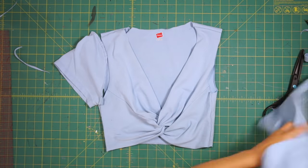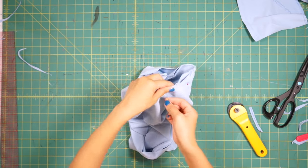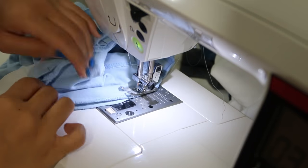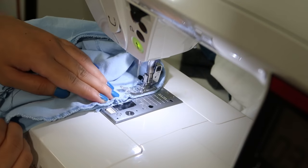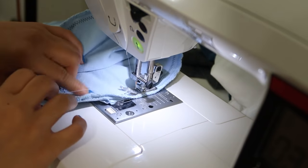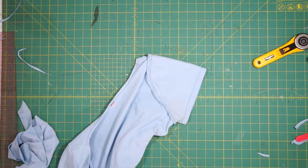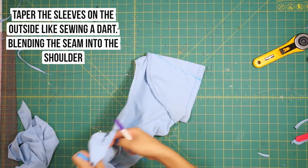Then you can hem the raw edges along the bottom and along the neckline. Lastly you can leave the top as a tank top or sew the sleeves back on. I decided I wanted the sleeves back on, so first I made sure that the armhole and sleeves were the same size and then I went ahead and pinned and sewed them right side together. To make the sleeves look less boxy I tapered them on the outside like sewing a dart and I also made sure it was going to be lined up with the shoulder seam.